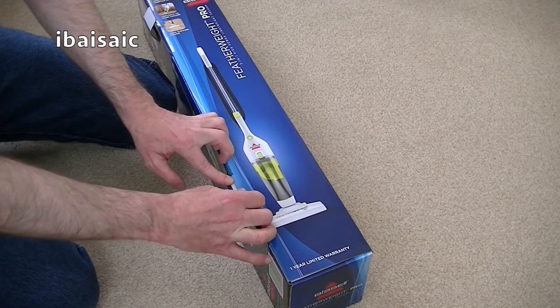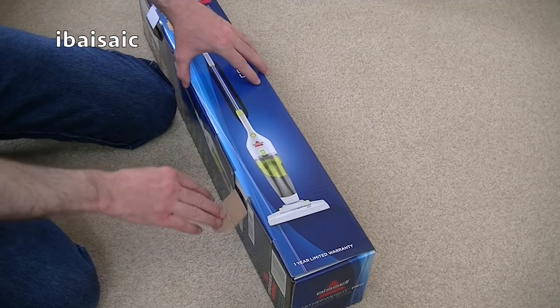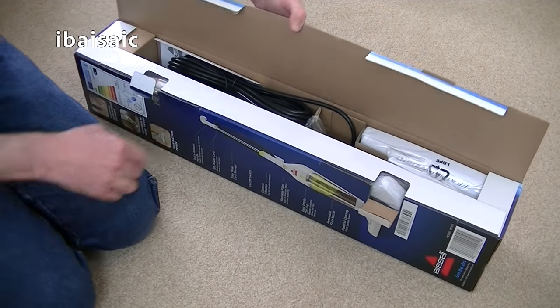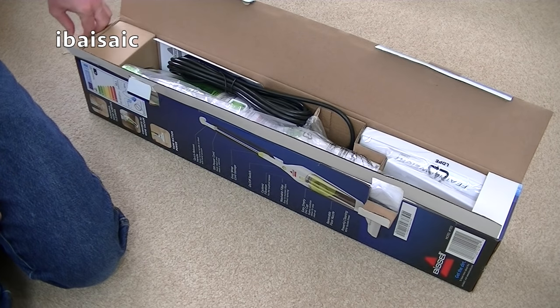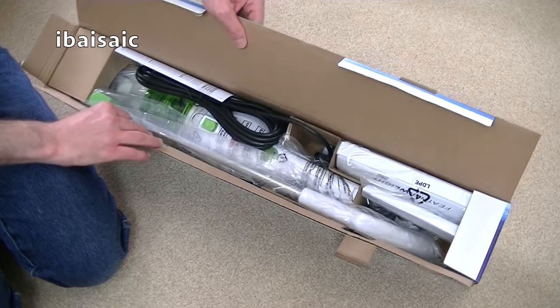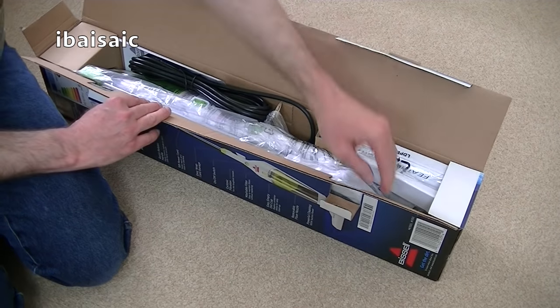This might be something to go for if you need something very lightweight but want a mains-powered vacuum — you don't want a rechargeable — and if you've got mainly hard floors to clean, this could be ideal. It will also convert to a handheld vacuum. I did unbox the older version of this on my channel quite a while ago, so basically this is the updated version.